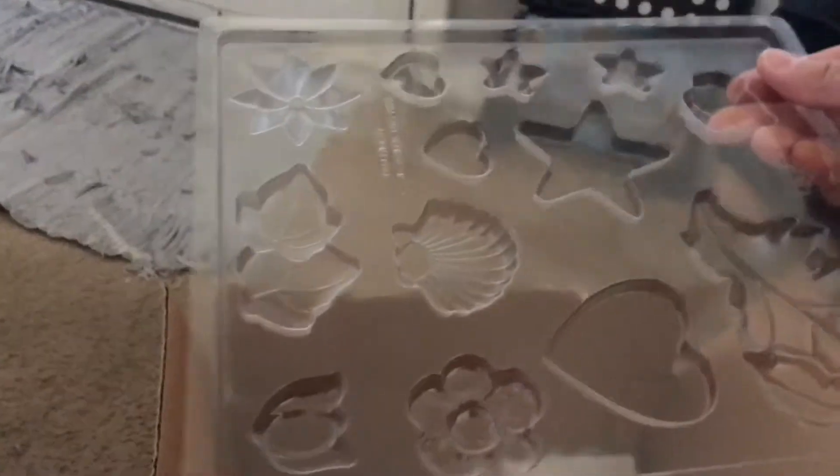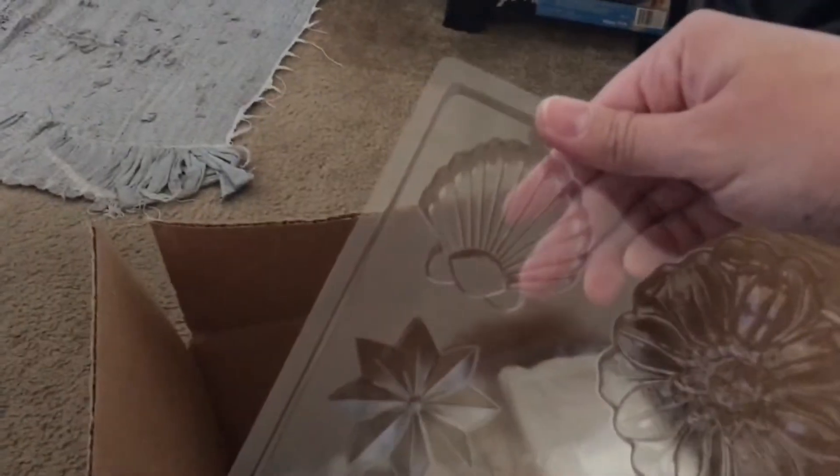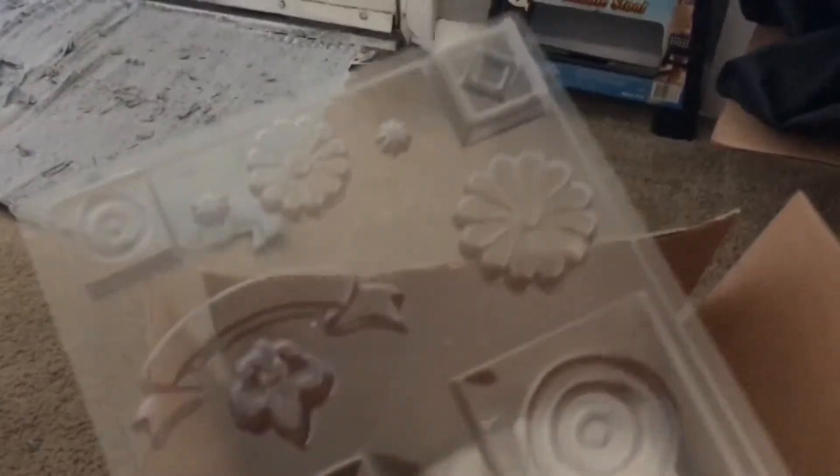Oh, what is this? These are nice molds. Some of the molds you've never seen in either of the arts and crafts stores like Michael's or Hobby Lobby, so it's nice to see different designs.